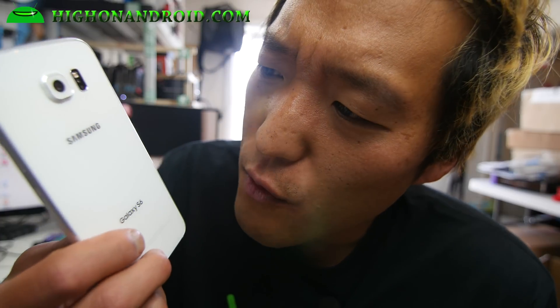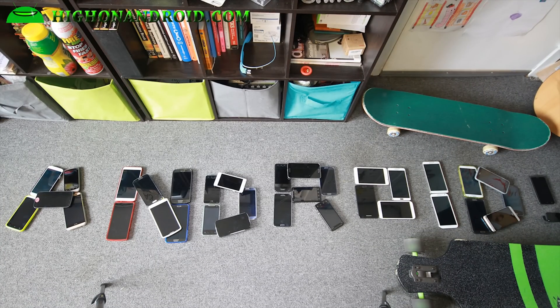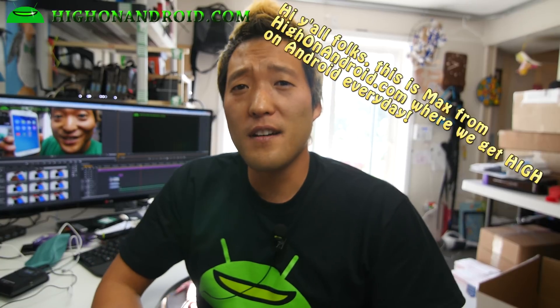Those Sammy Falkers, they forgot my removable battery. What the fudge? Hi folks, nice one from HighOnAndroid.com where we get on Android every day, sometimes twice a day.